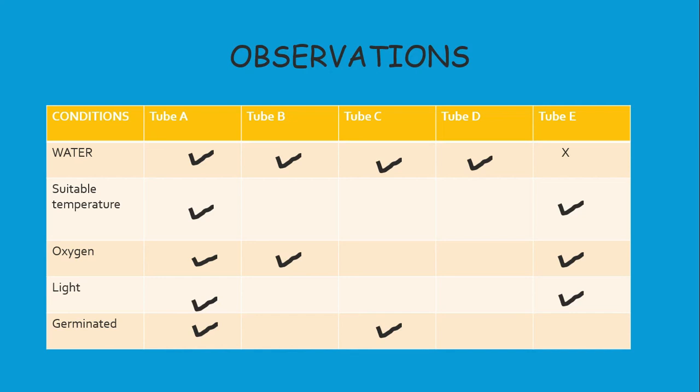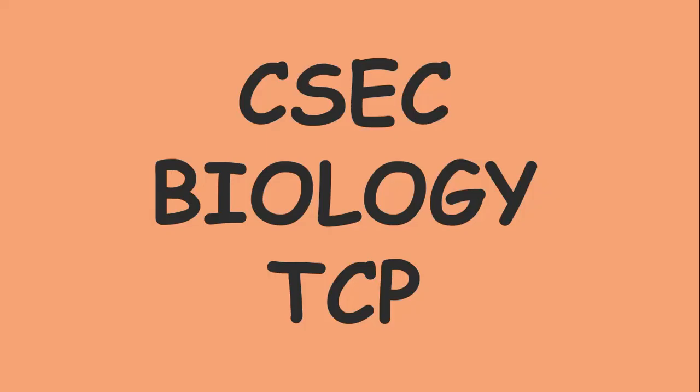The conclusion for this lab is that water, suitable temperature, and oxygen are needed for the process of germination. Thanks for watching — please be reminded to like, share, and subscribe, and when you do, remember to hit the notification bell so you'll be informed as soon as there is a new post available.